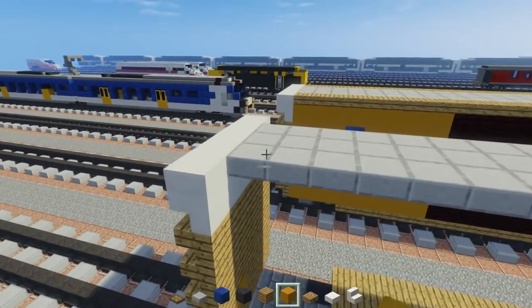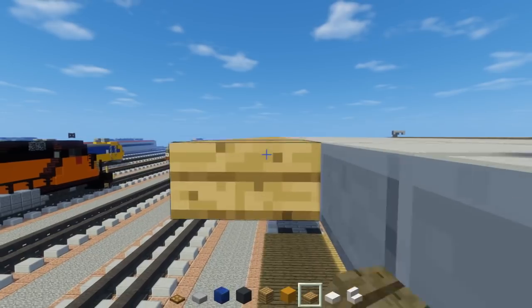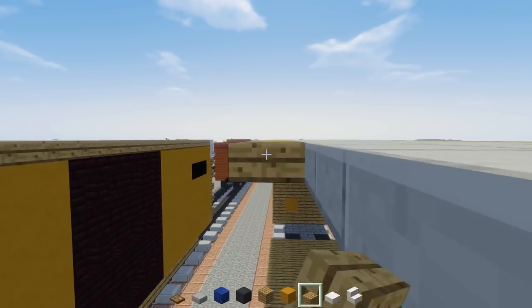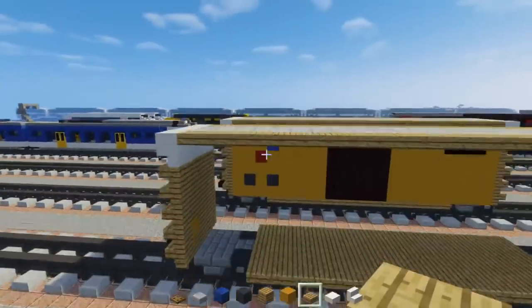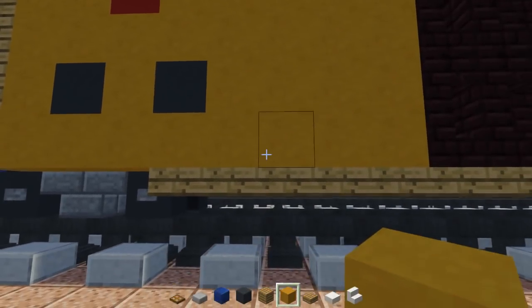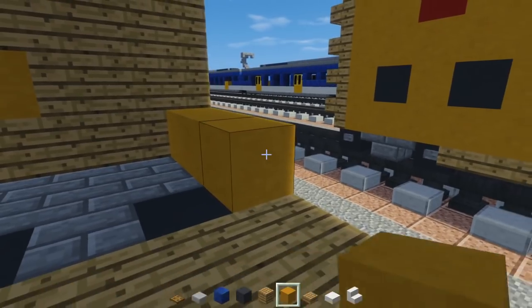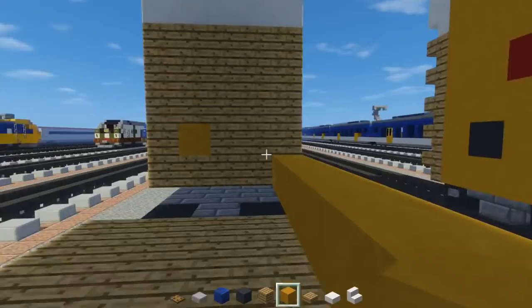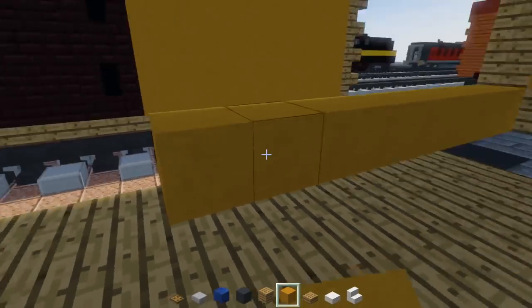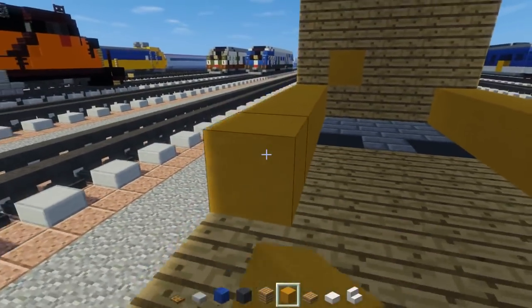Then we're going to take oak wood slabs and add them on the sides. You can see the Siemens charger in the background — I do have to do the Amtrak Cascades one and also the charger for Brightline. Now we're going to have yellow terracotta, and we need to make this section — it turns out it's 8 blocks long, not 9. So add yellow terracotta 8 blocks on each side and just try to make everything match up.